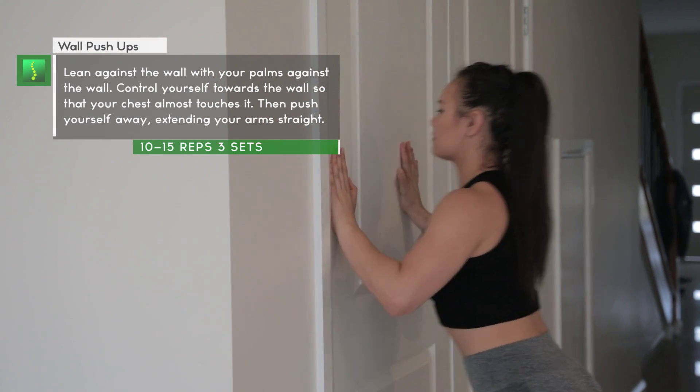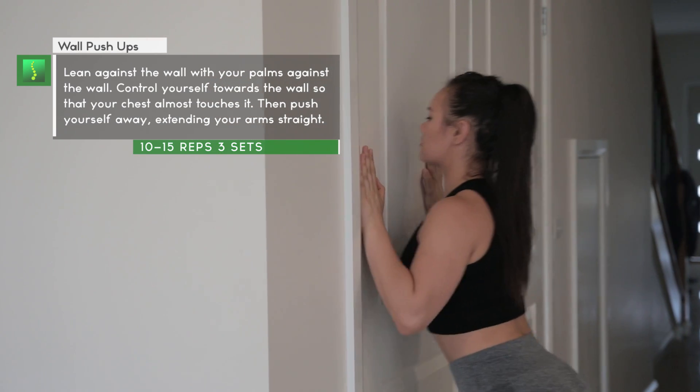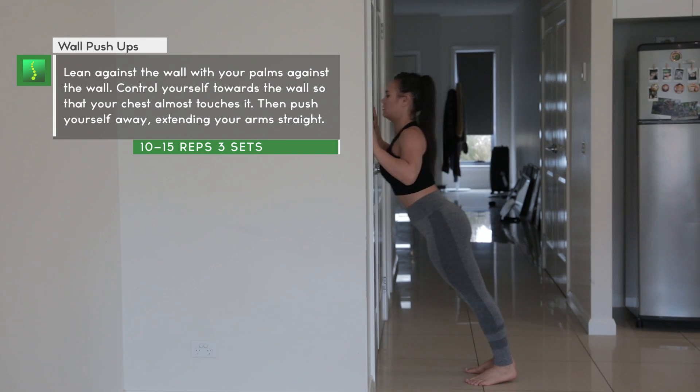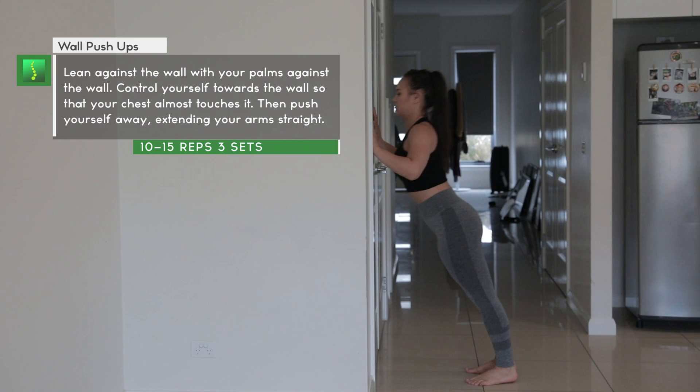Let's start off with the wall push-up. The closer you are to the wall, the easier it will be. If you step away from the wall, the harder the push-up would be, because you change the angle of the push-up. Just place your hands on the wall and control yourself to go towards the wall.